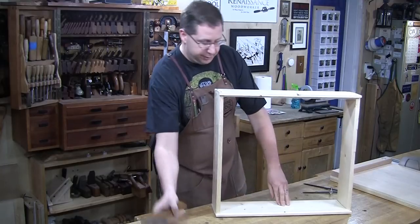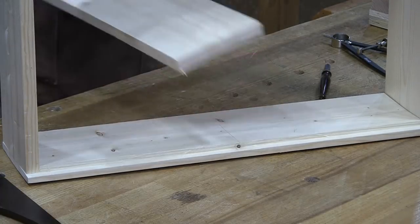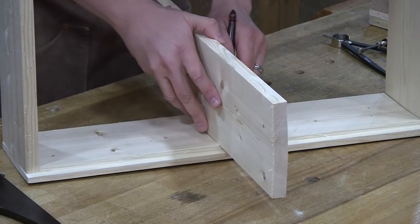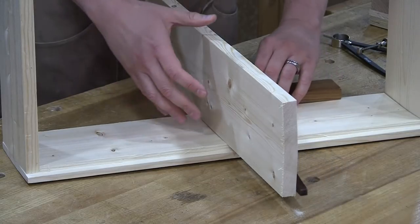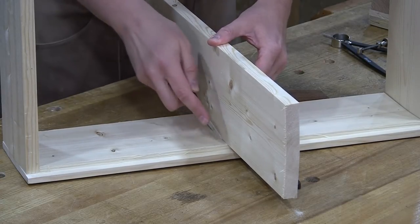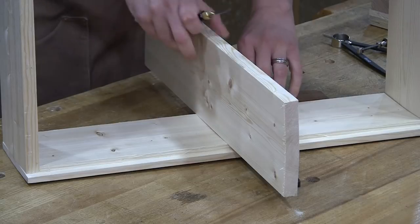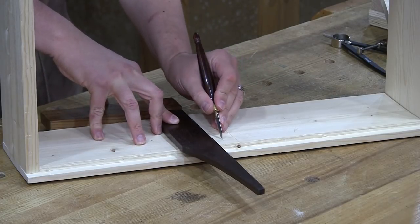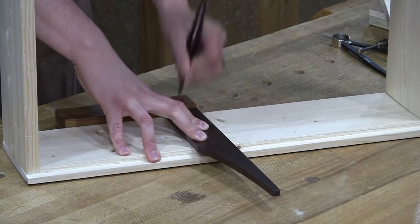Now I just need to square these lines across. I'm going to use a knife because this will be one of the walls of my dado. I'll grab the stock I'm using for my shelf, drop my knife in the line, bump the shelf up against that, bring my square on the other side to square it up, and mark the other face. I'll make a couple passes, move the shelf out of the way, come back with my square for a better purchase, and knife that in a little bit deeper.